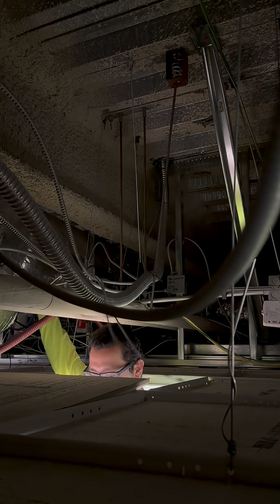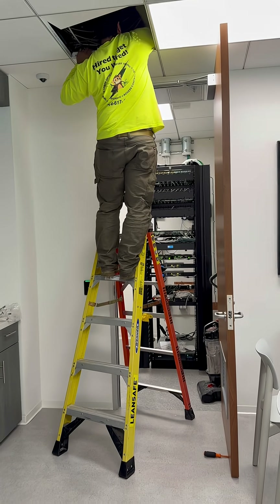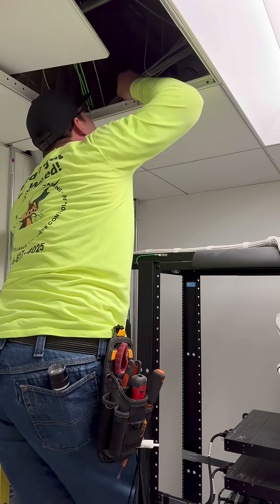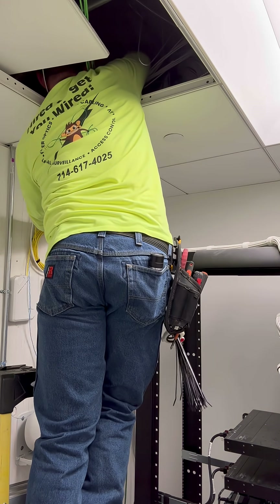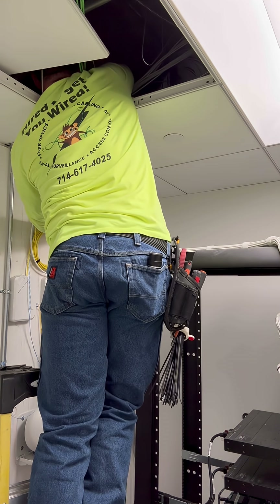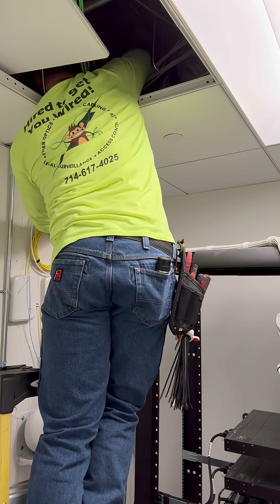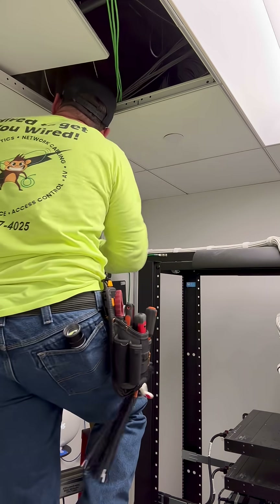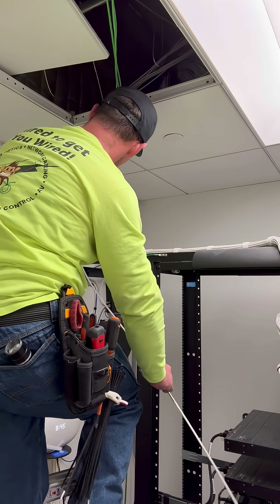We're going to pull these through an existing pathway with J hooks. That's the MDF right there — we're almost there. Then we're going to get our cabling dropped through these four inch stubs and ready for dressing and termination. Sometimes these sticks get caught up on that Arlington bushing.